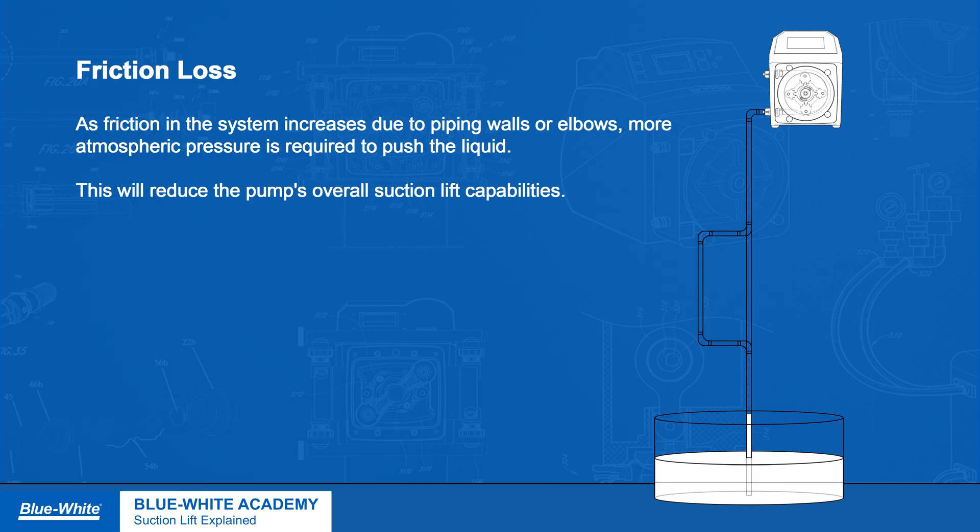Friction loss. As friction in the system increases due to piping walls or elbows, more atmospheric pressure will be required to push the liquid, reducing the pump's overall suction lift capabilities.